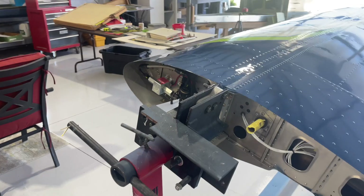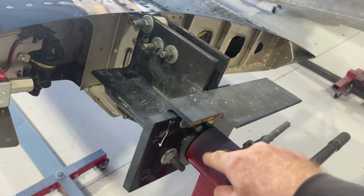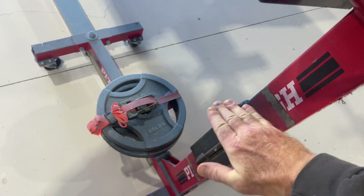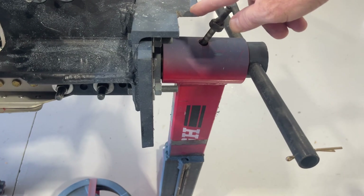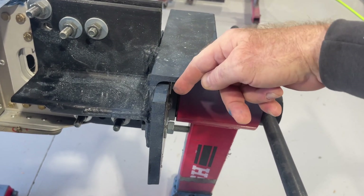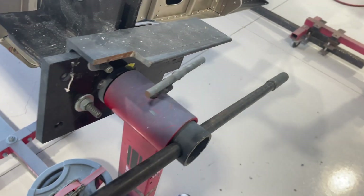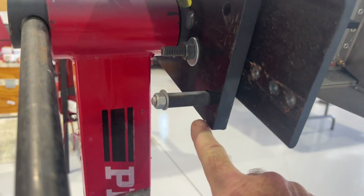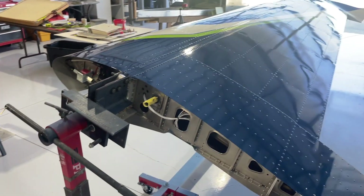I'll show you how this thing rotates. I put stops — there's a cutout right here, so when this folds over it hits the stand and won't rotate any further. This piece acts as a stop. I originally stopped here and just kept cutting away until I got it where I wanted. On the other side, the stop is a little piece of square tube that acts as a stop.